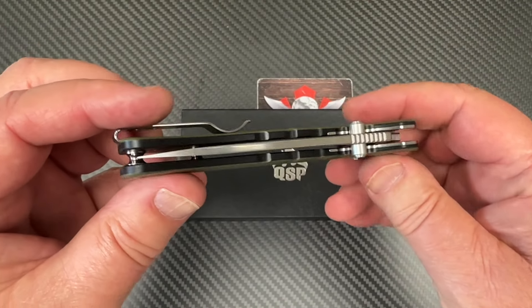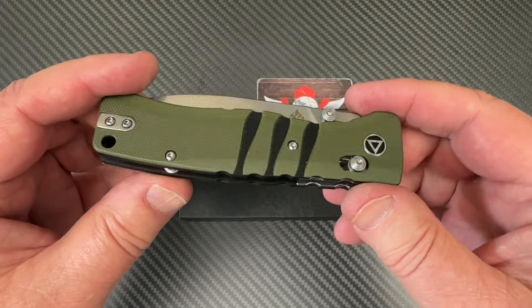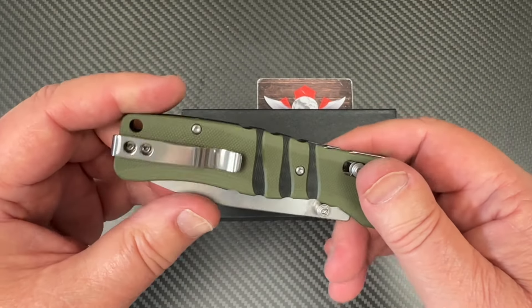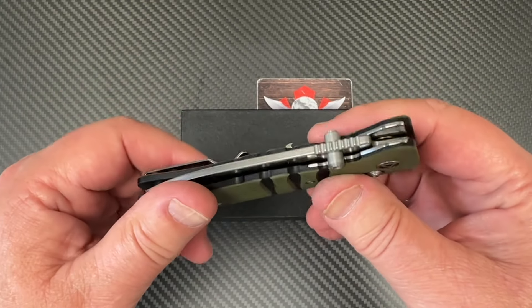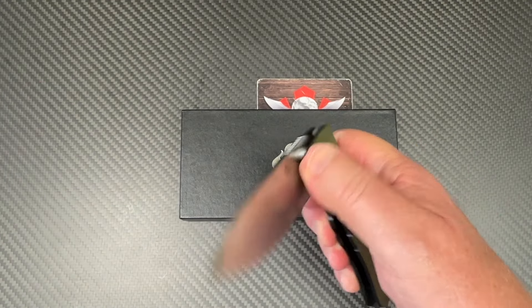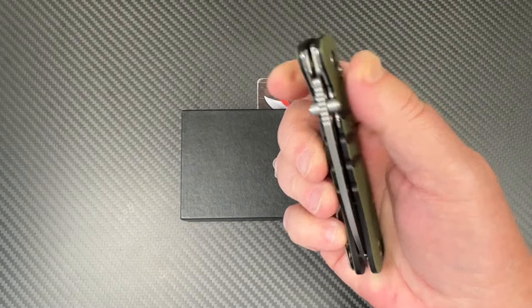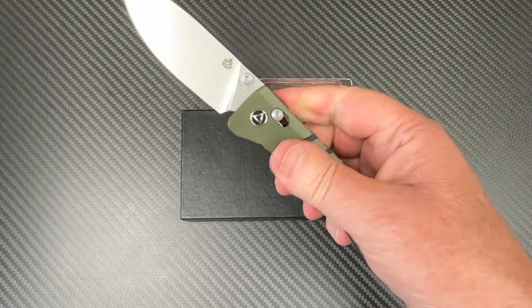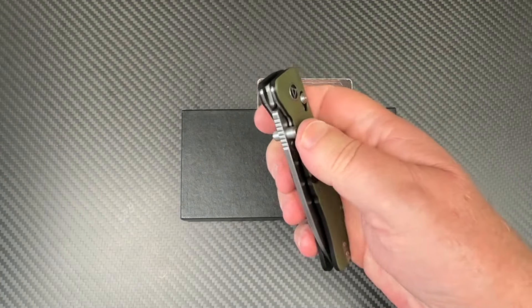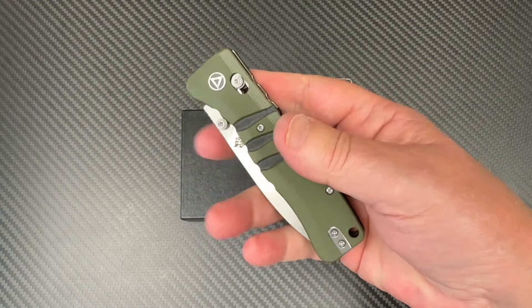Welcome to Love Them Knives channel, just checking out this QSP knife — it's called the Ripley. It's a glide lock, 14C28N blade steel, black and green G10.